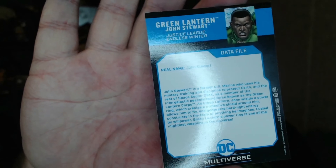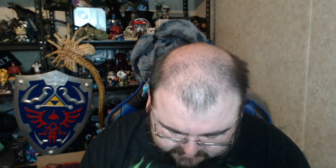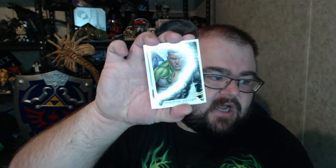Let's look at his art card. John Stewart — not Hal Jordan. I'm so used to saying Hal Jordan because I have a Hal Jordan figure. Real name John Stewart. John Stewart is a former U.S. Marine who used his military training and discipline to protect Earth and space sector 2814 as a member of the intergalactic peacekeeping force known as the Green Lantern Corps. He wields a power ring that creates a protective shield, allows him to fly, and generates hard light energy constructs fueled by willpower.